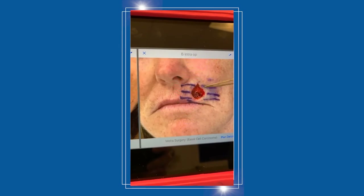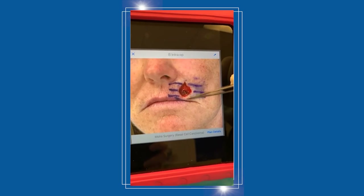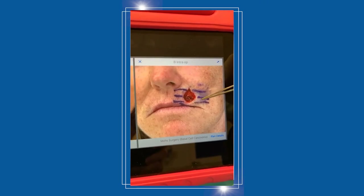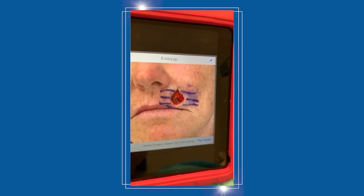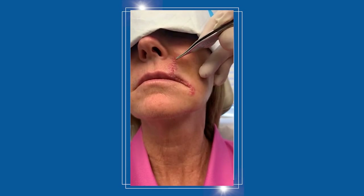When reconstructing and doing the plastic surgery closure, you can pull both sides together, but that's going to distort the lip. So we have to do what's called an advancement flap — making a little cut down here and moving that tissue forward, which you can see here.